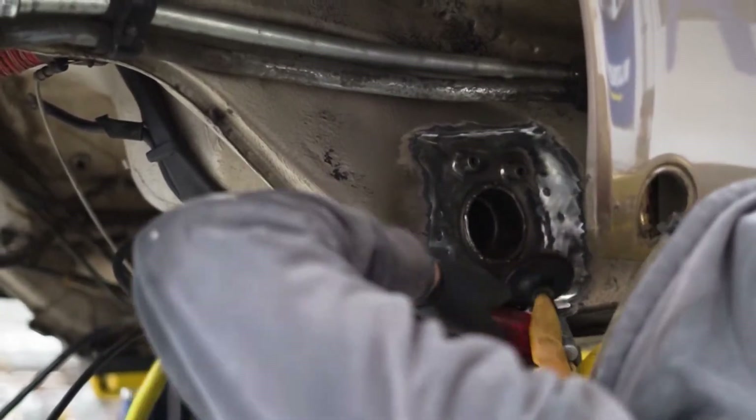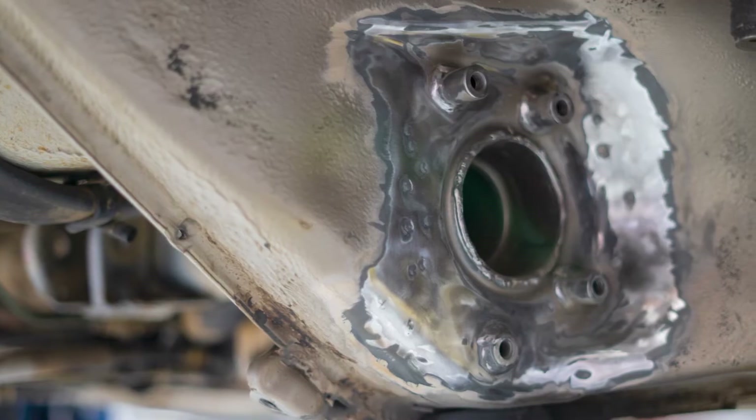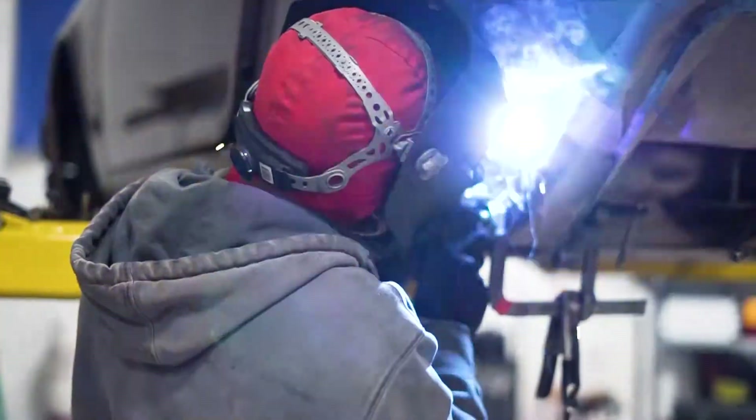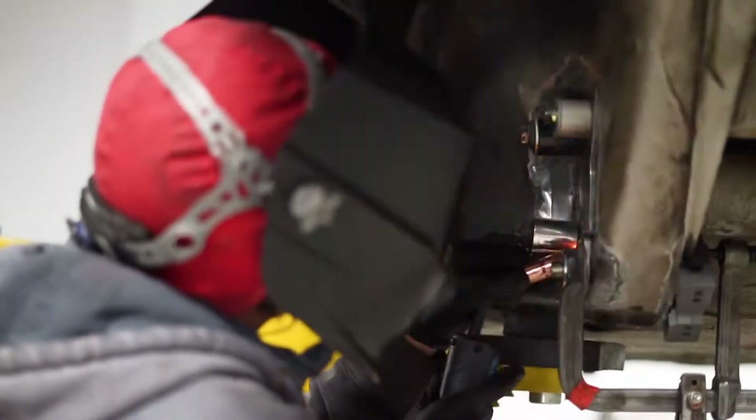You'll want to remove all undercoating, paint, galvanizing, and corrosion within and slightly beyond the work area. Test fit the reinforcement panels onto the body. Ensure the form lip on the reinforcement panel fits into the recess around the torsion tube.